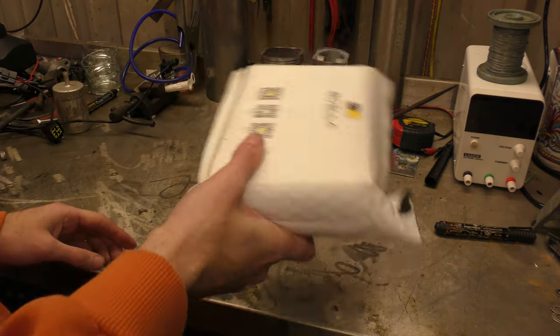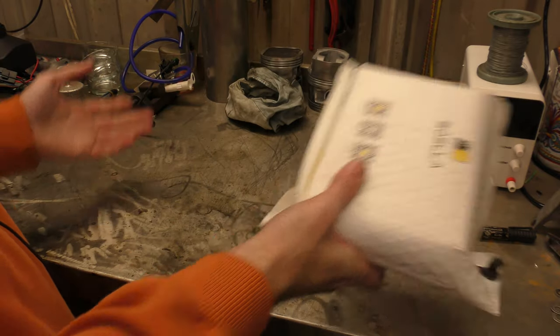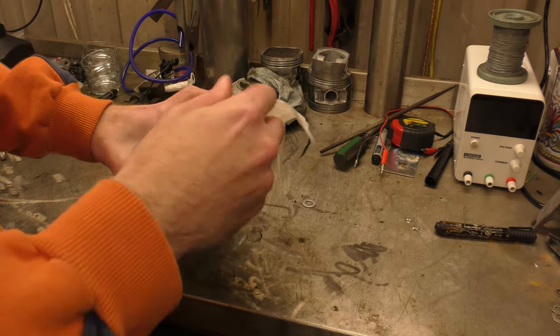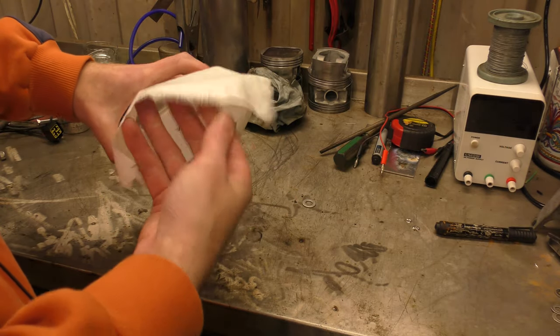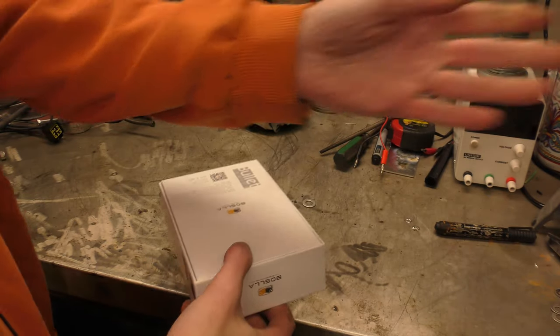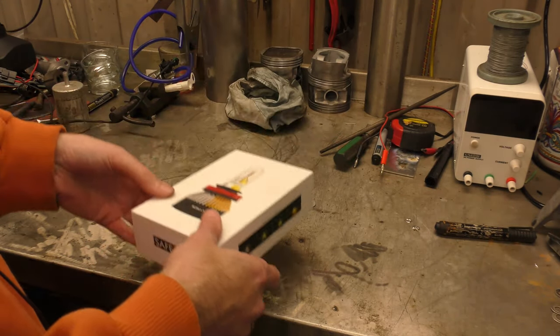I've had several LED headlight companies email me in the past saying, can we send you headlights for you to test and review? And I told most of them no, because an LED headlight is pretty much an LED headlight now.